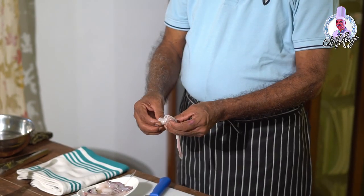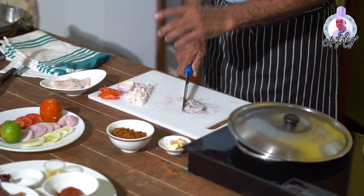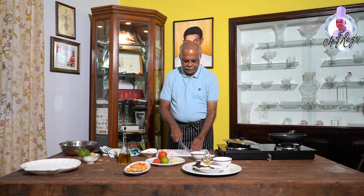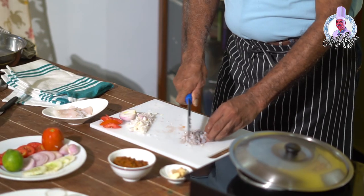Take the tentacles and cut them very fine until they become a mince so that you can stuff it inside the squid tubes. You have to chop these tentacles until you get a fine mince.